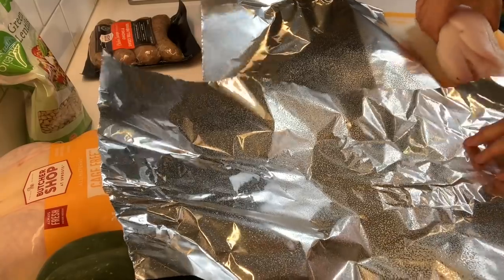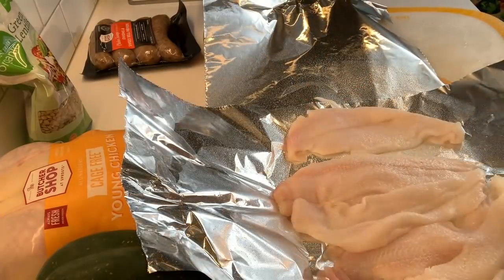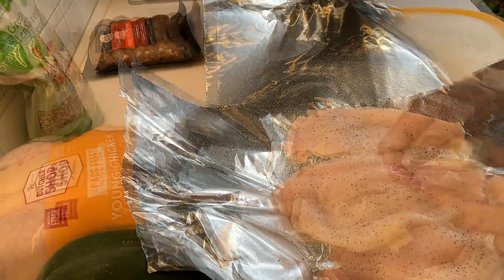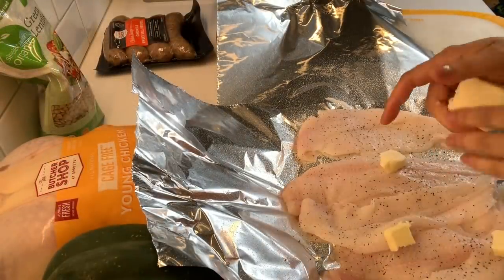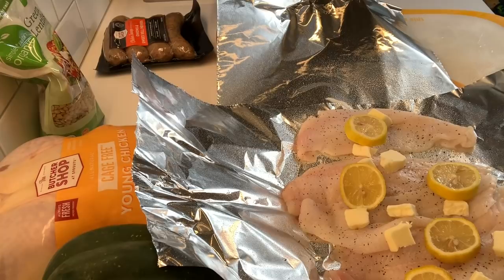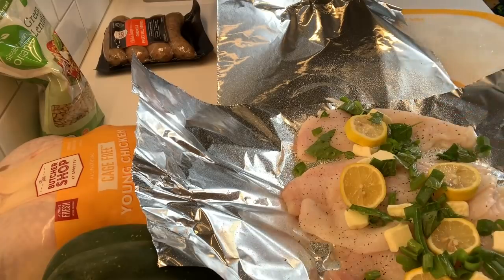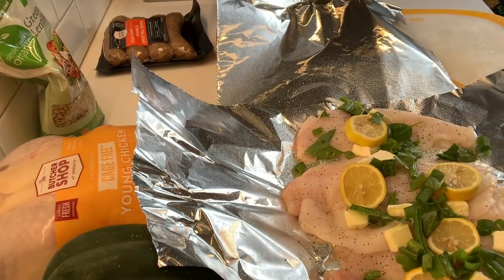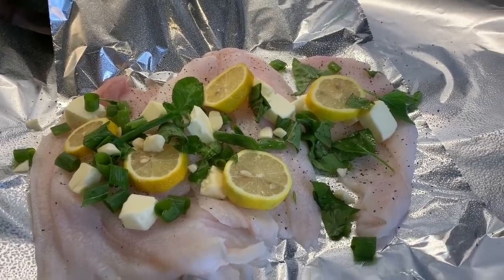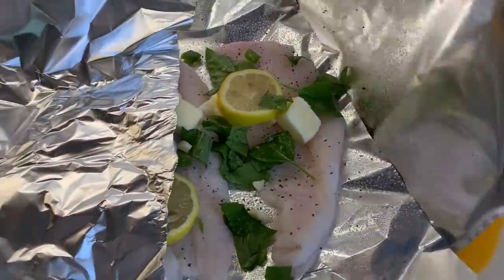Now I'm preparing the other fish we're having this week, which is the white Dover sole. I'm just going to bake this in a foil packet — this is my favorite way to cook fish because it just gets moist and you can't overdo it. I'm just seasoning it with salt and pepper, putting some butter on it, slices of lemon, and some fresh herbs from the garden — I think just basil here and some chopped green onions. I just wrap it up in a foil packet and put it in the oven at about 350 degrees for about 20 minutes.